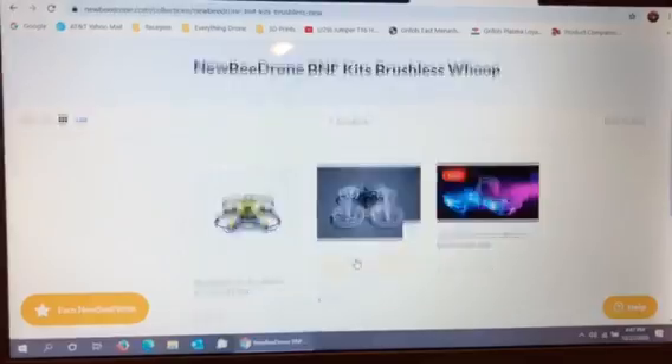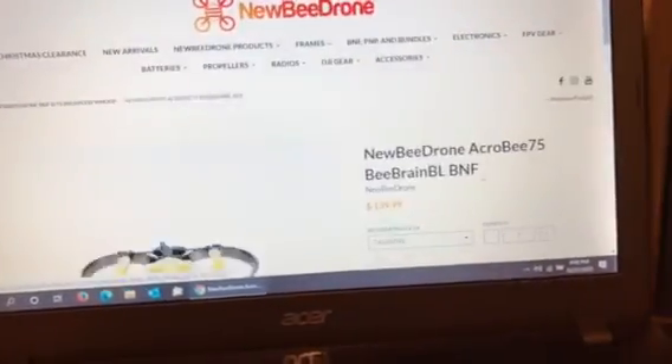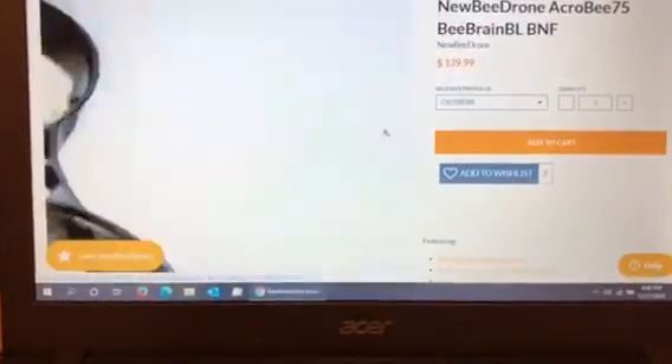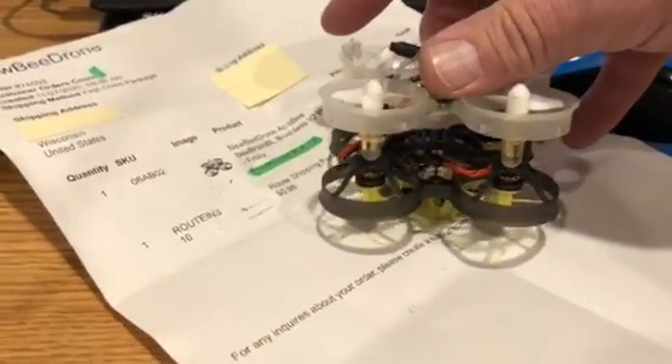This bird is nowhere on the internet or even on the NewBee Drone site anymore. That listing shows $139 while mine was $84.99. If I look at what they have, it really looks like it visually, but I don't think it's the 75mm. If I put the V2 and the BeeBrain Lite side by side — they are mortar-for-mortar the exact same size — so I think these are the 65s. It's not on the website at all.